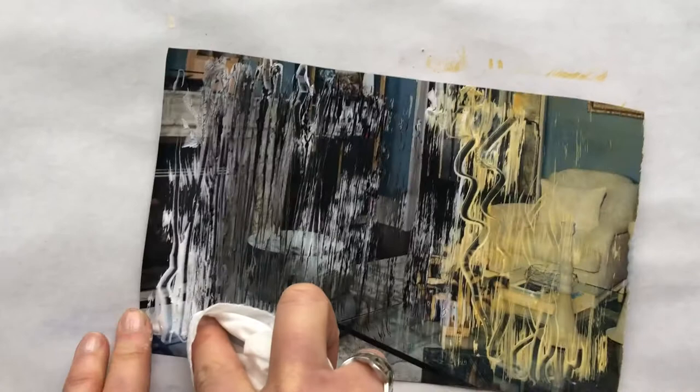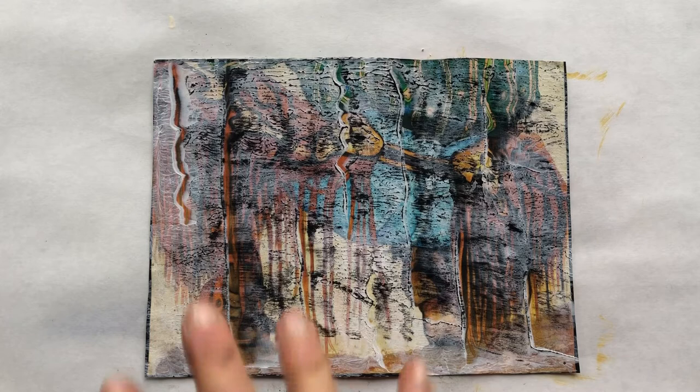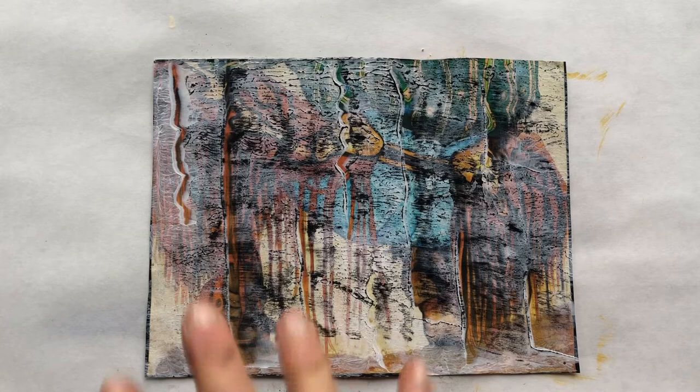I just want to show you one that was made with different colors — this was also charcoal and gesso but the background colors were more varied, and look how beautiful that is. We could use that as a base for a collage, which I think I'm going to do and I'll show you that in the next video.